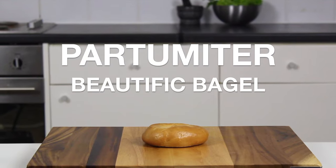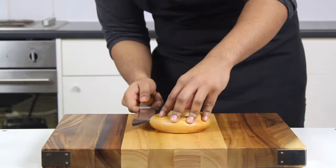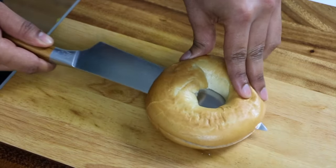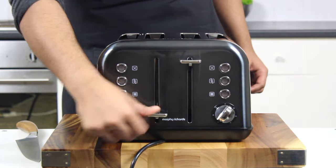Welcome back to Partometer where today it's going to be a short and sweet one. A stunning smoked salmon and French egg bagel, highly requested. Let's kick it all off by slicing our New York style bagel in half and sticking it into the toaster until it's beautifully brown. We're going to need the crunch to diversify the texture later on.